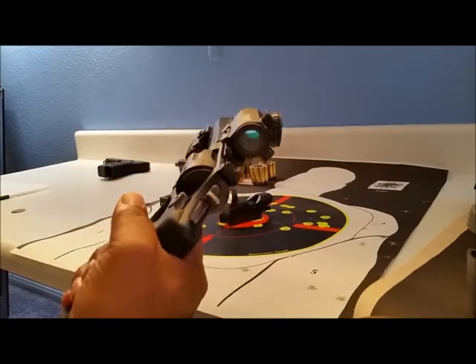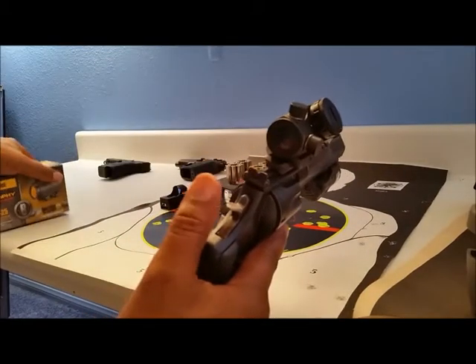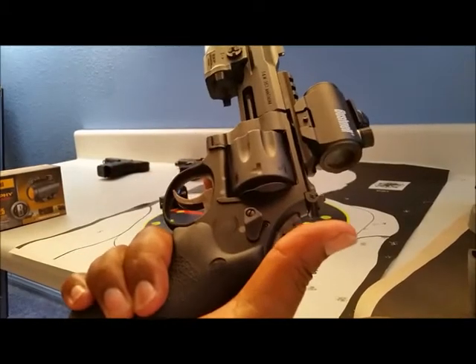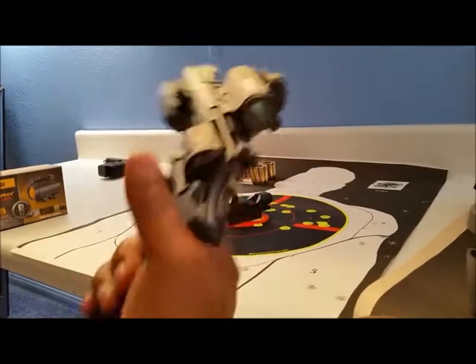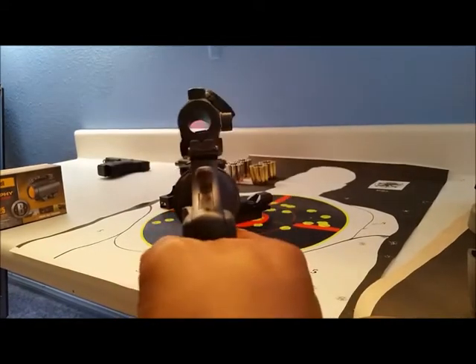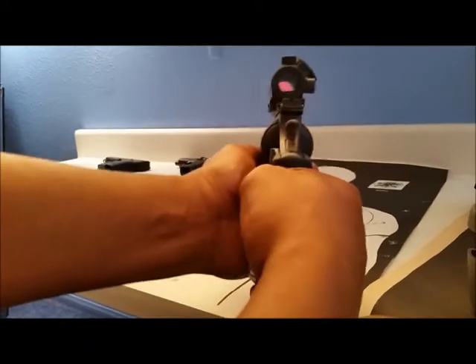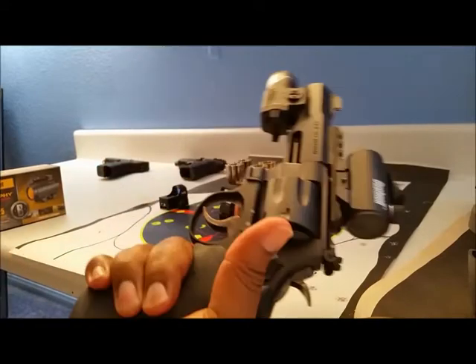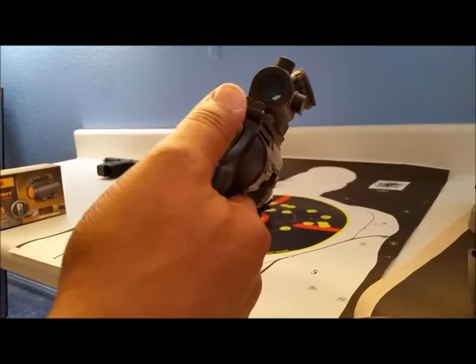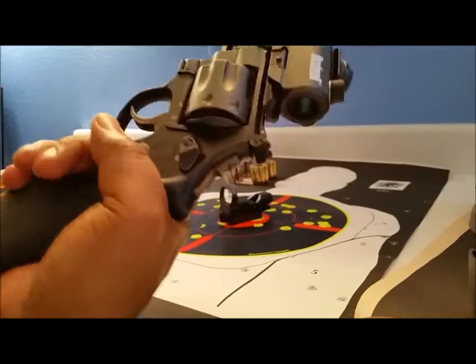This first red dot is the one I usually keep on my shotgun — the Bushnell TR-25. It's bulky, especially for a pistol or revolver. As you can see, it kind of obscures the view if you're trying to see beyond the target. I did take it to the range and shot it, and even without zeroing it, it was still effective. It's just really top-heavy and awkward on this gun.